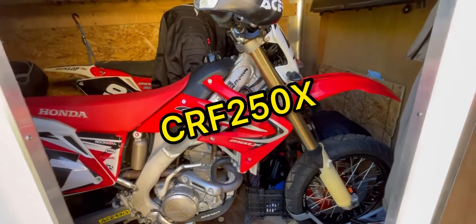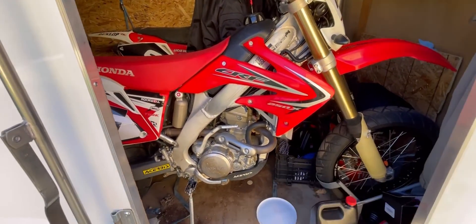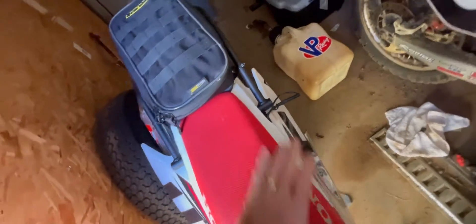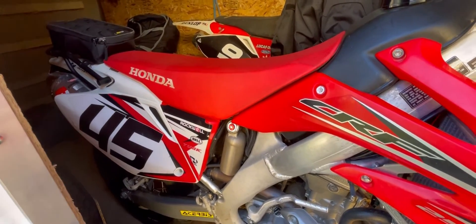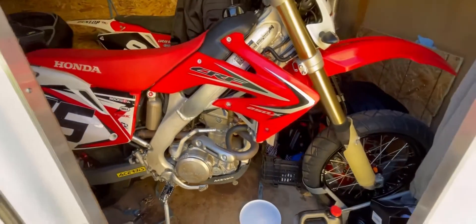If you guys are not subscribers, I urge you to hit the subscribe button. You'll see I've got some videos about the CRF250X with some mods — I've got it set up for supermoto right now. Anyway, I've had the same lithium battery in this bike for a couple of years now. I leave the connection hanging out but I have not had to charge it in those two years. The longest it sat was about four months and I came out and it cranked right up — it never lost a charge.